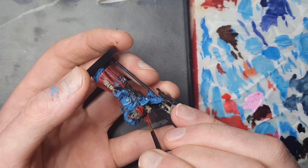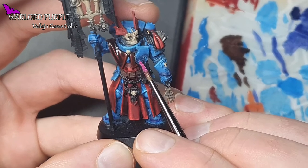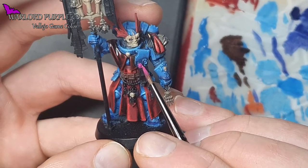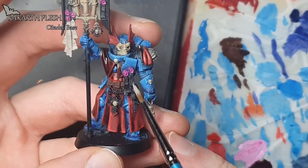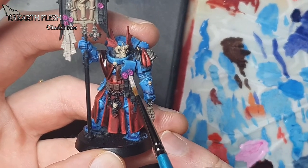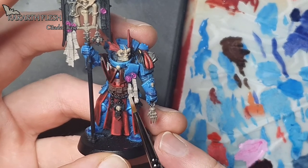We also need to do the purity seals. For the wax we are using Warlord Purple, and for the parchment paper we're using Rakarth Flesh. Again it's simple base coats, one or two, so we get good coverage.